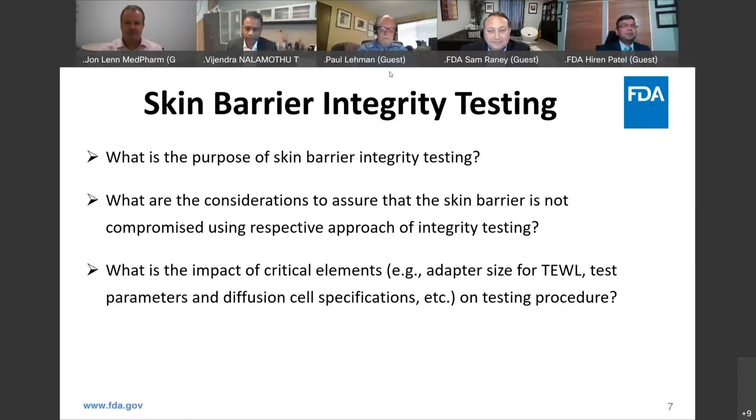Agreed. Commercial equipment nowadays has a lot more calibrations and validations that come with it. So when you're trying to do GLP and GMP studies, it's quite important to have this equipment supported by the vendors.